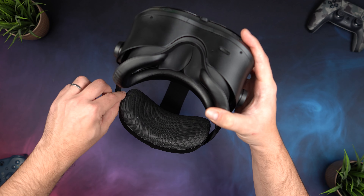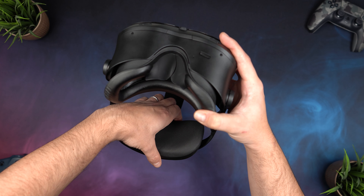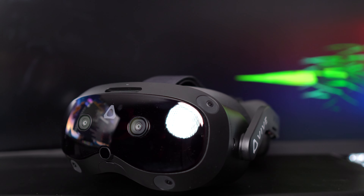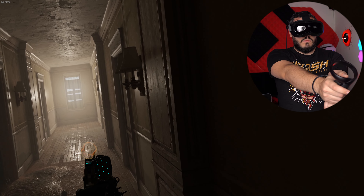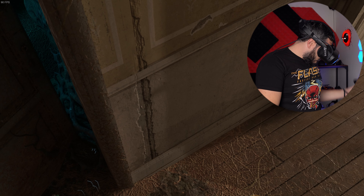We haven't talked about battery life yet, so let's do that. In DisplayPort mode you can play as much as you want, but for wireless PC VR or standalone use, the Focus Vision comes with a hot-swappable battery in the back. The front of the headset has a built-in battery that can last up to 20 minutes, giving you plenty of time to swap out the back battery for a fresh one and keep going. One battery gives you about two hours of life, though note it only comes with one, so you'll need to buy extras separately.